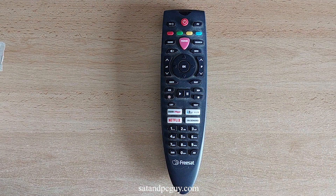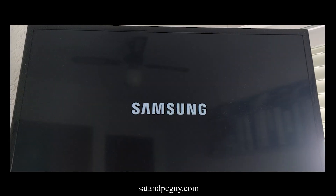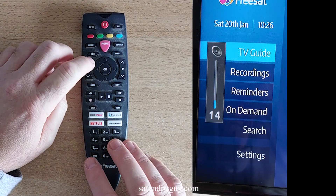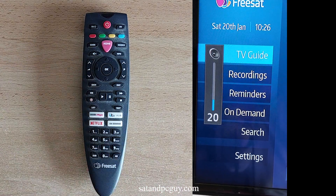You can now use the Freesat 4K Remote Control to turn on and off your TV using the TV button on the top left of the Freesat 4K Remote Control. You can also use it to adjust the volume levels on your TV using the volume up and down buttons on the right of the Freesat 4K Remote Control.